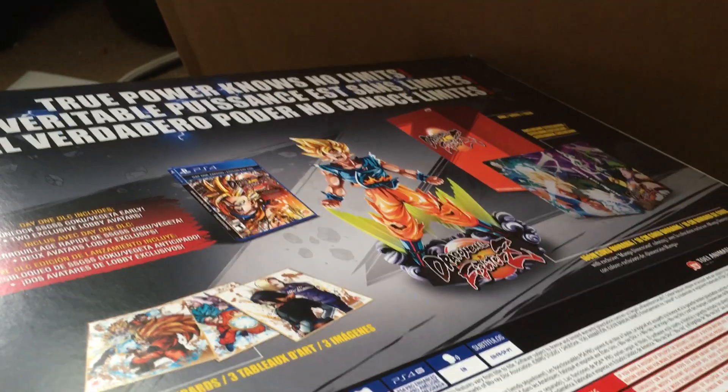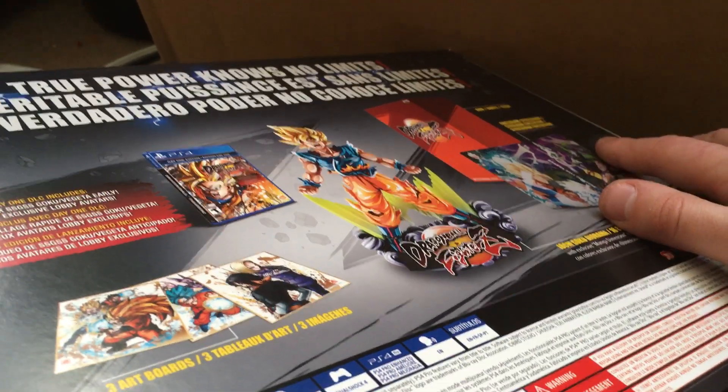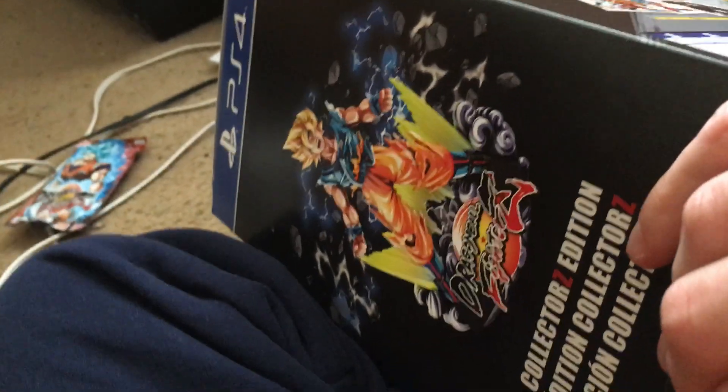The only way I could get this collector's edition was to pre-order it through the website, which is really weird — GameStop ran out of their pre-order limit at stores, but then on the website they still have it available. I think that's kind of dumb because it's all through the same company.